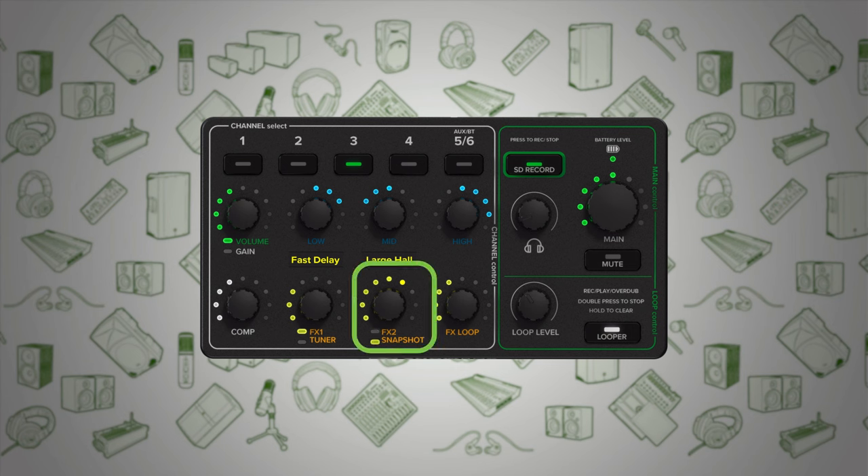Quickly recall settings with snapshots. Use the auto-gain feature to avoid distortion and tune instruments with the integrated tuner. Record your set directly to an SD card and easily add layers to your music with the built-in looper.